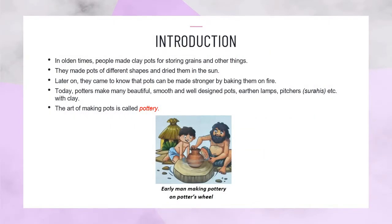Introduction. In olden times, people made clay pots for storing grains and other things. They made pots of different shapes and dried them in the sun. Later on, they came to know that pots can be made stronger by baking them on fire.